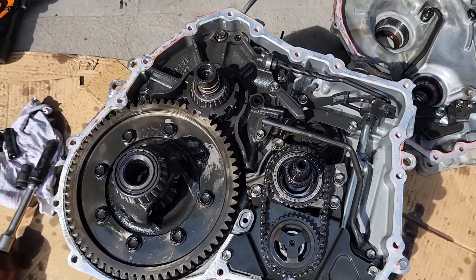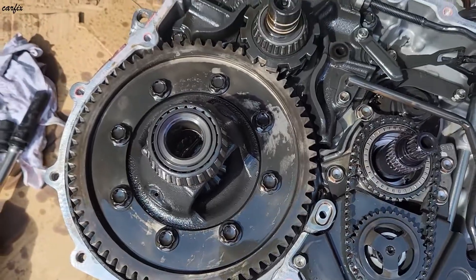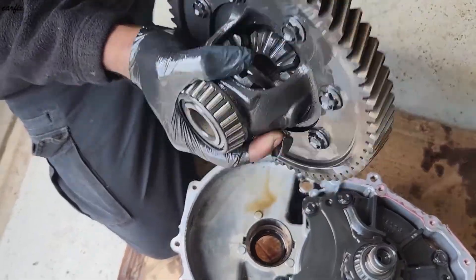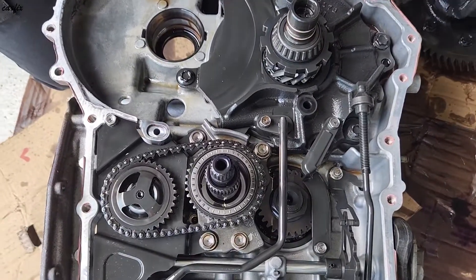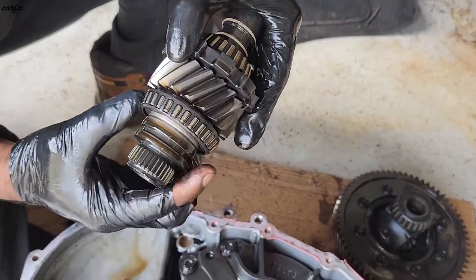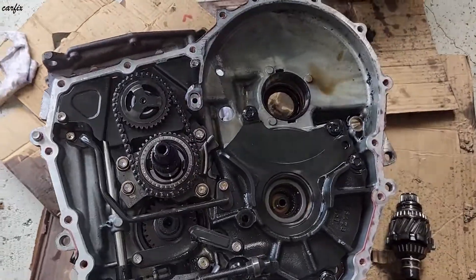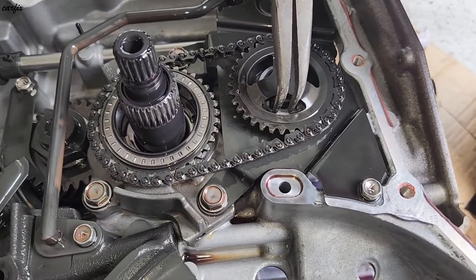Here's the inside of the transmission — you can see the oil pump chain. We're going to pull off the differential. There are also E20 socket bolts to remove here.